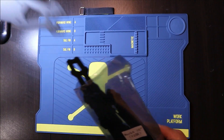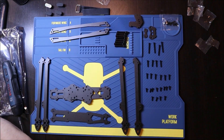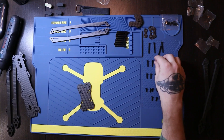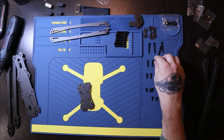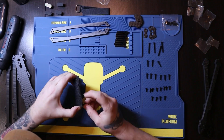Let me remove everything from the package. Basically we have four arms, top plates, a bottom plate, a central plate, some supports for the arms, and six different kinds of screws that I've sorted from top to bottom in order of length.